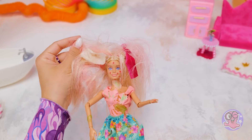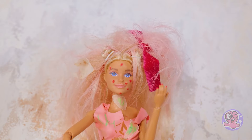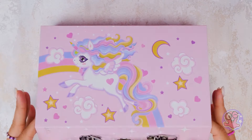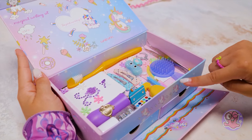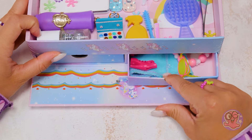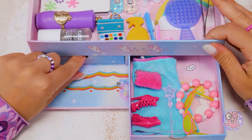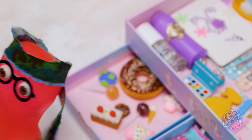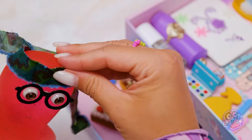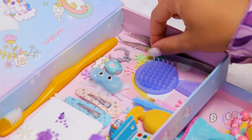There's everything we could possibly need for a total makeover — and even more! So much candy! First shower, then candy. In the meantime, I'll start working. Yuck! There's so much green goo! Were you catching frogs in a swamp or something? This doesn't belong here.